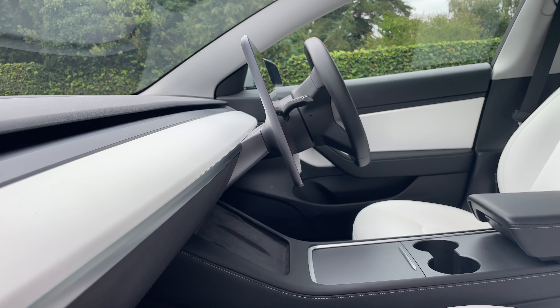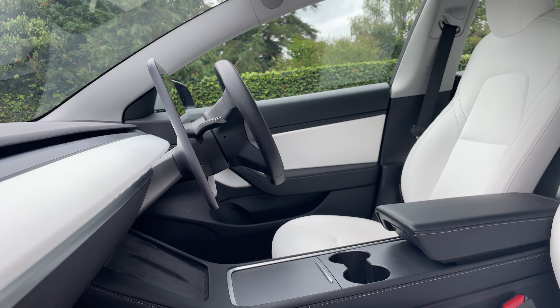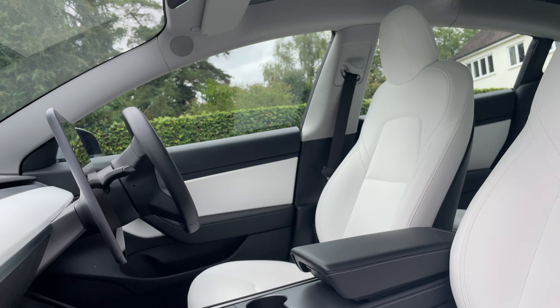Even on the passenger and driver seats where we sit the most, there's a bit of rubbing off from the dye in our jeans, but even then the seats are still really white, so it's not a huge issue. Inside the interior there are a lot of darker bits — the center console is all pretty dark, and the dashboard and door accents are also dark — so the white isn't completely overwhelming, but it all depends on your personal taste.